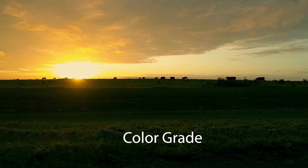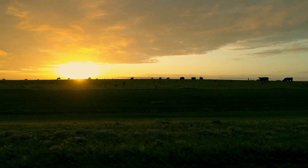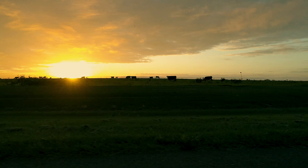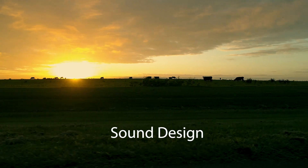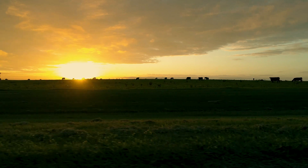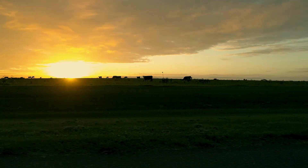Next, color grade. I went with a little bit warmer temperature on this. Next, sound design. Drones do not record audio, so you control what you want your audience to feel. With all the cows and birds, just a little bit of a nature feel.